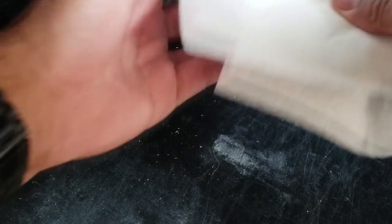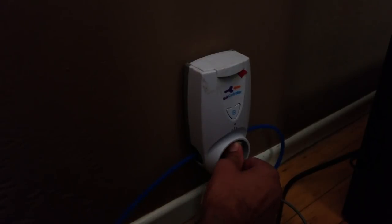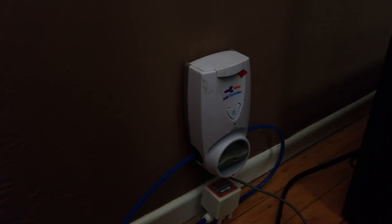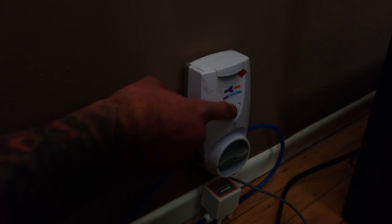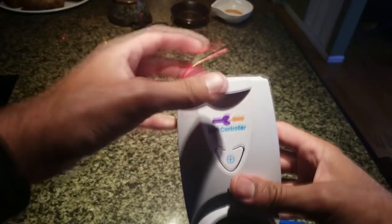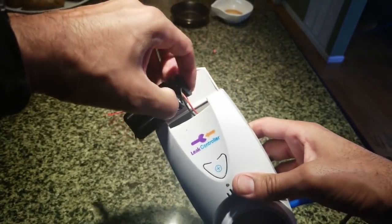Once the water leak issue has been resolved, wipe down the sensor and place it in a dry location. Turn the dial on the controller back to its operating position and push the button to clear the controller. By pressing and holding the button you can see what state the controller is in: a single flashing LED means normal operational mode, two flashes means your batteries are low, and four flashes means your sensor is damp or wet. The batteries should be replaced yearly — I replace them every six months just to be safe.